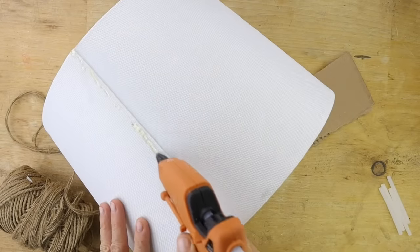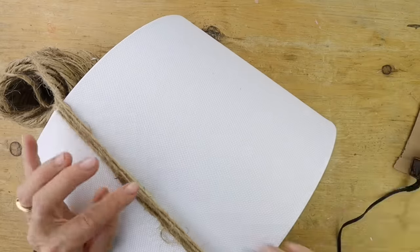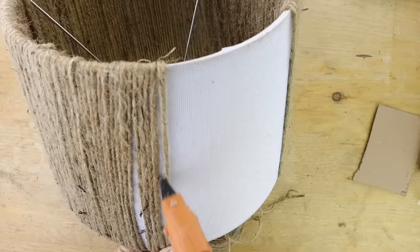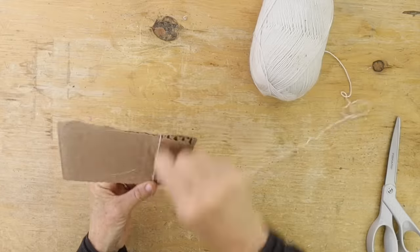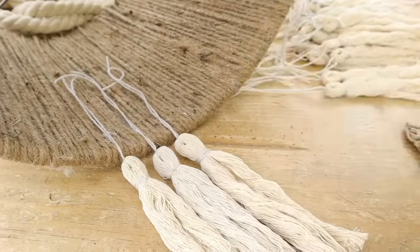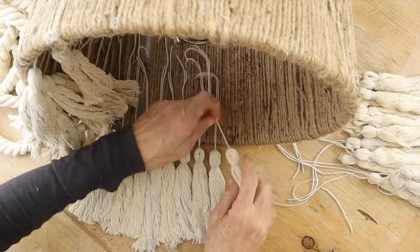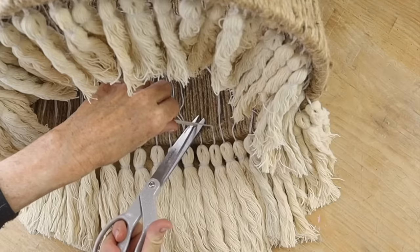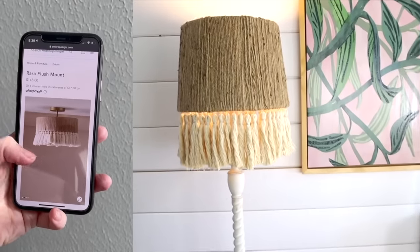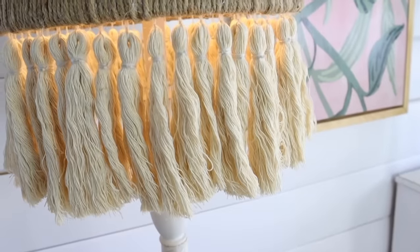Grab some hot glue and put a bead of glue along one side of your lampshade, then add some twine or jute and wrap that around the lampshade until you cover the entire thing. After you have all your tassels made, add these to the bottom of the lampshade — I decided to hot glue them, though you could use a needle and thread. Simply trim off the excess tails. Oh my gosh, I cannot believe this is from a Walmart lampshade — it literally looks like I got it from Anthropologie.